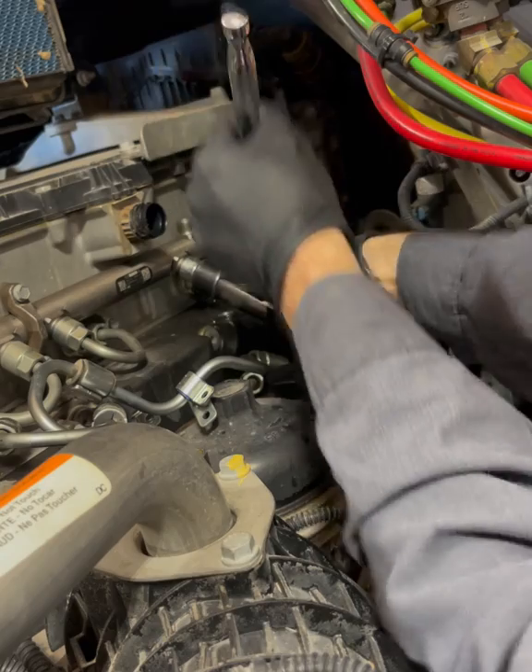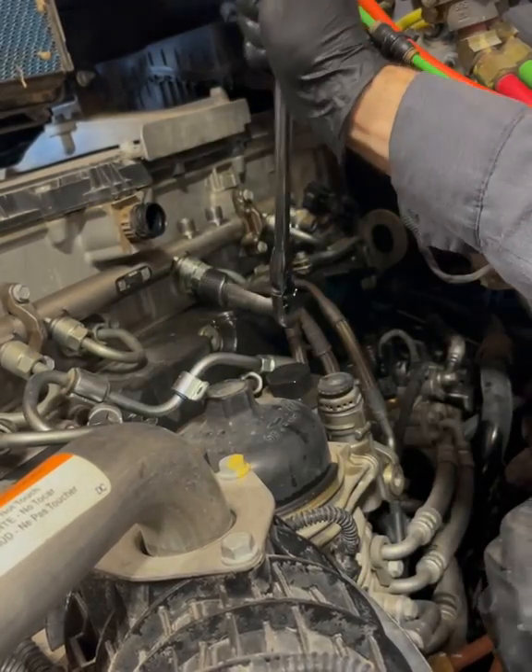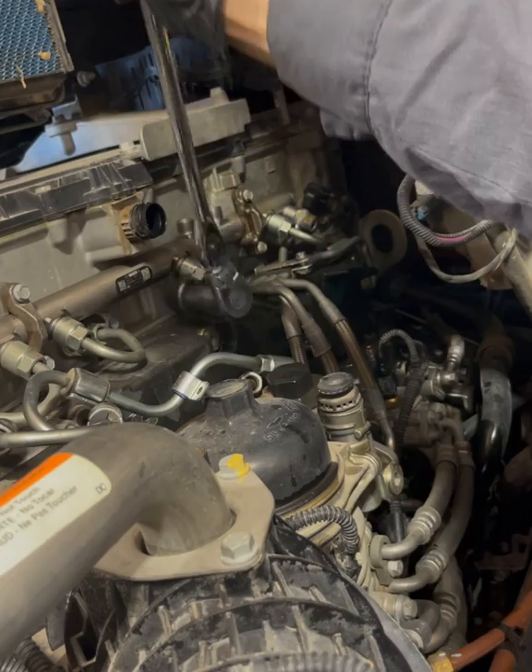Remember, if it wants to fight you, rule of thumb — get a bigger hammer, show it who's boss.